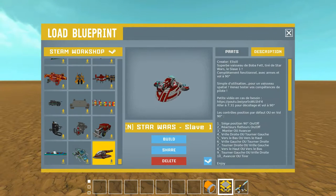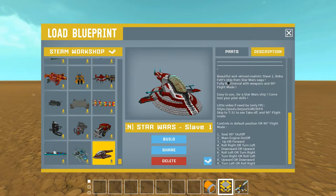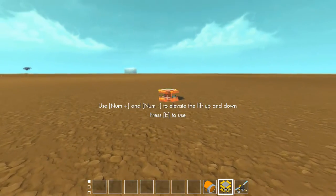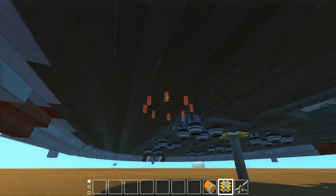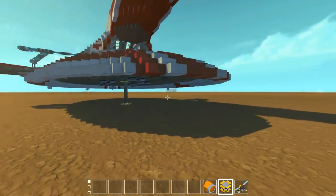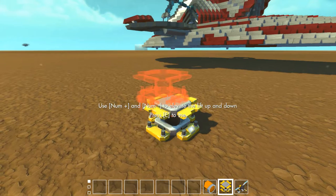Let's go to the next creation - this huge thing made by L.E.C. Not really sure what language, but here's the English description: 'Beautiful and almost realistic Slave 1' - that's from Star Wars! So let's just fly it. I'll use instructions if I can't figure out how to fly this thing, and I really hope it doesn't crash my game when I put it on the ground.